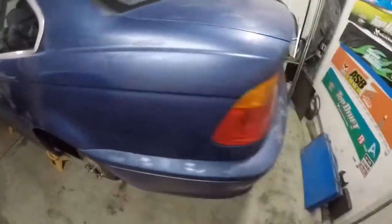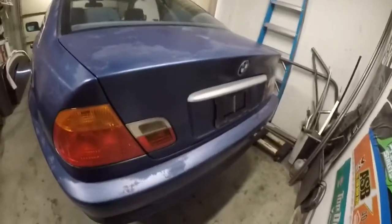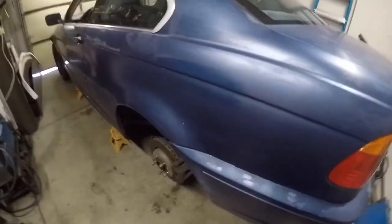Hey, you're here with Imagine Garage, and we have a new project: an E46 330i. As you know, these things are becoming super popular in the drift community.